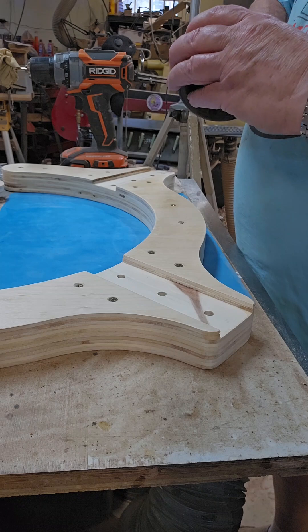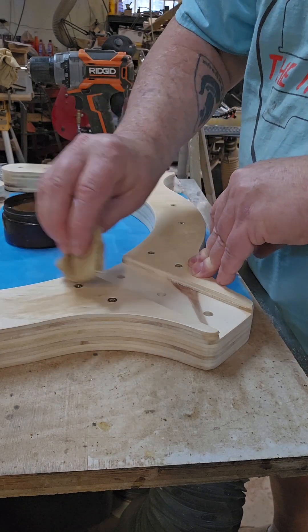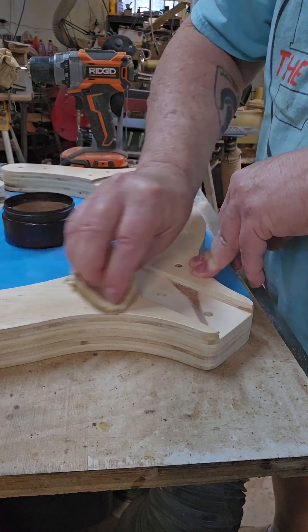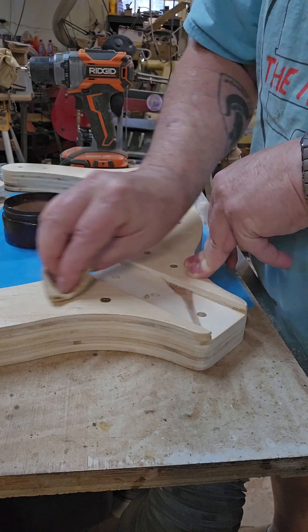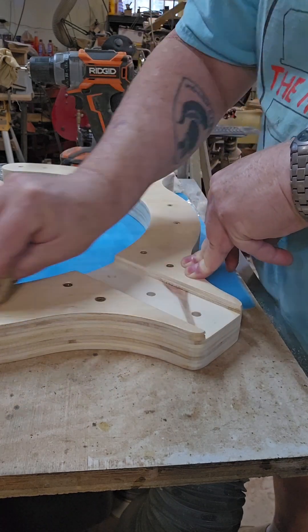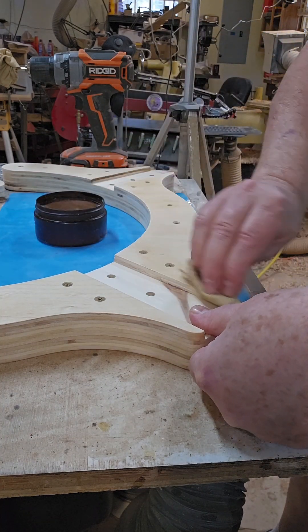Now most people think that Axe is good only for bowls and vases and stuff you turn on the lathe. This is not true. It takes a little bit of elbow grease to use it with flat work, but it can be done and it works quite well.